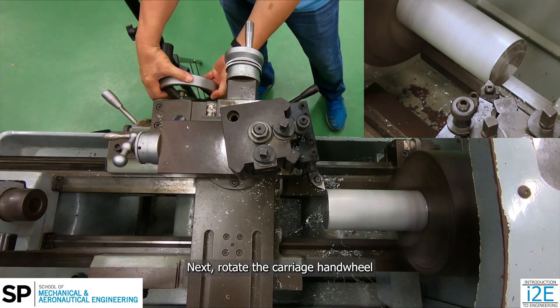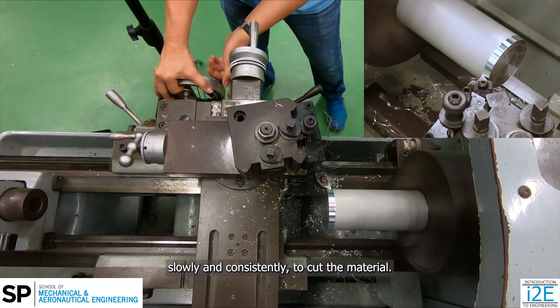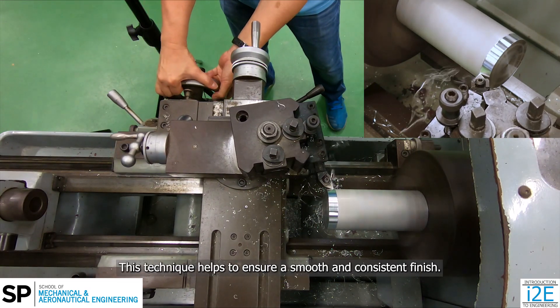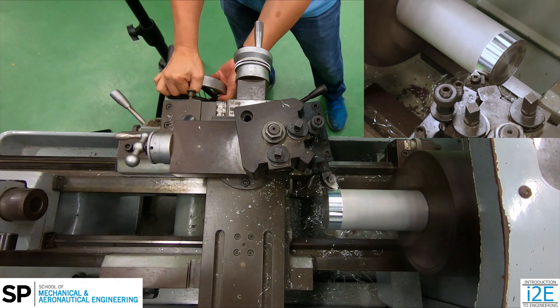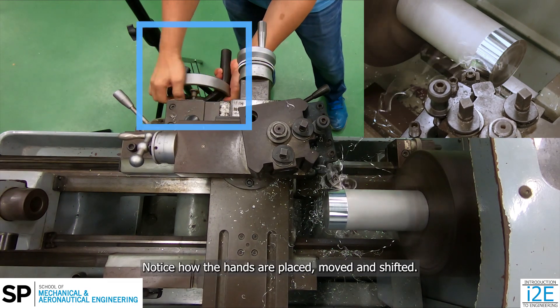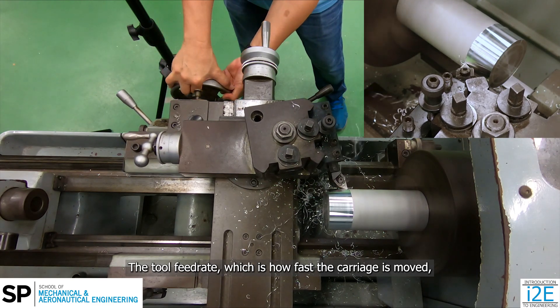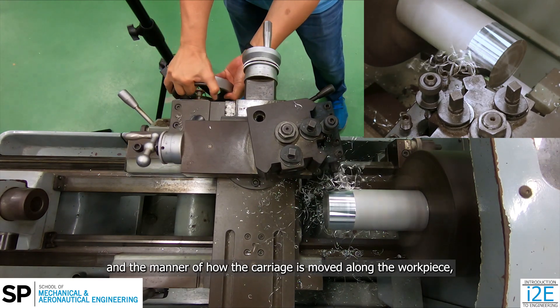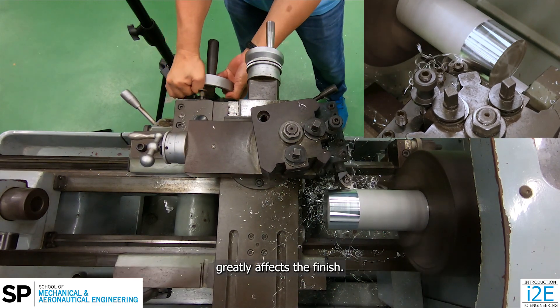Next, rotate the carriage handwheel slowly and consistently to cut the material. This technique helps to ensure a smooth and consistent finish. Notice how the hands are placed, moved and shifted. The tool feed rate, which is how fast the carriage is moved, and the manner of how the carriage is moved along the workpiece greatly affects the finish.